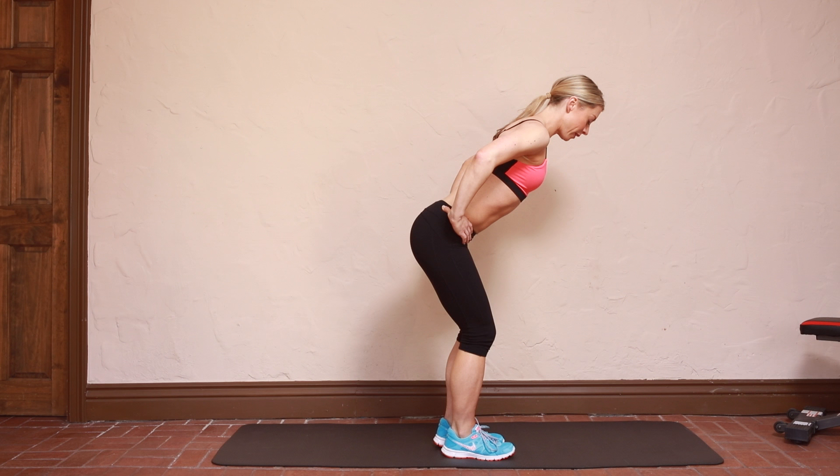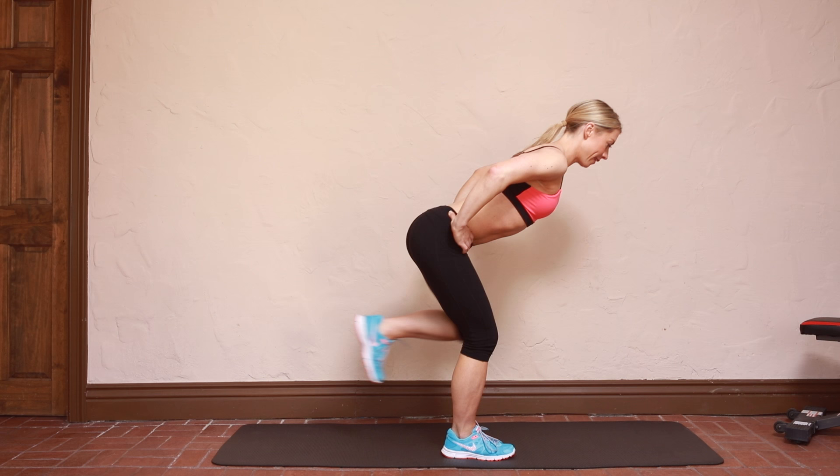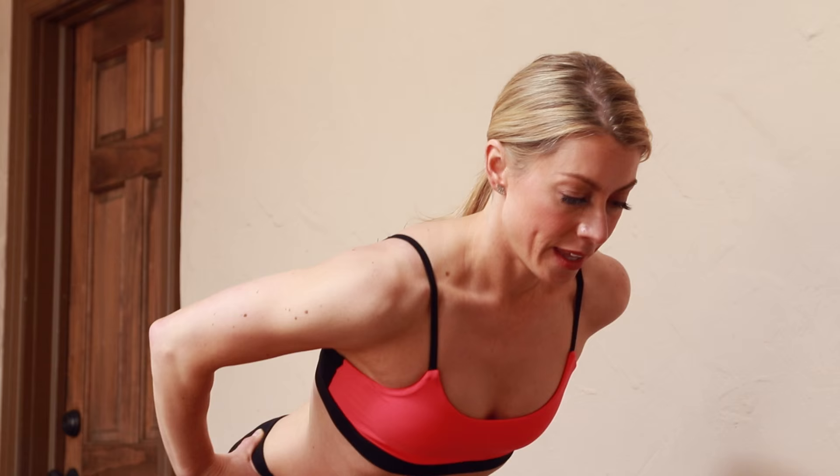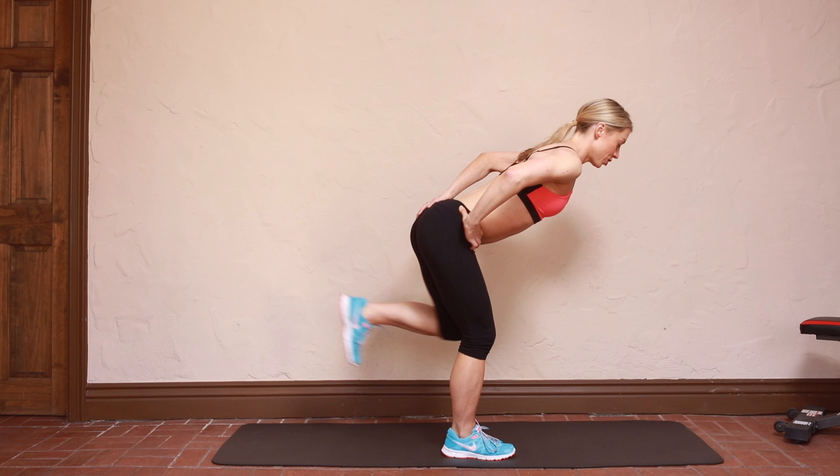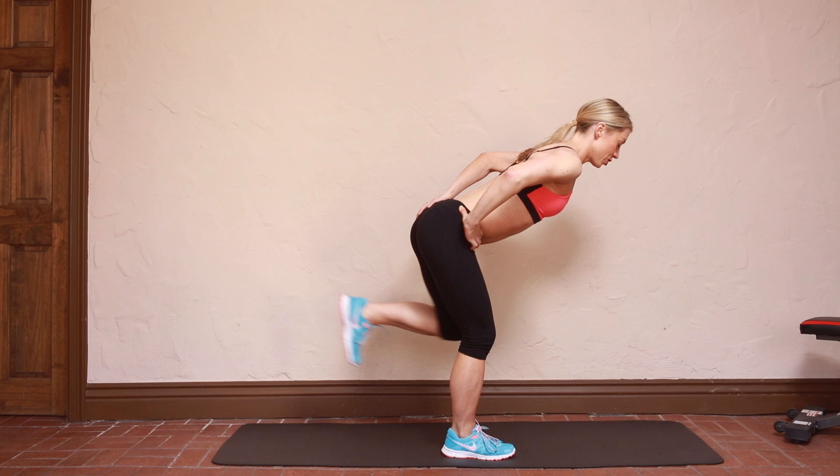Pick up the left foot, same thing — reposition, tilt forward at the hip, and kick it back. Remember, we're focusing on two things: engaging the deep abdominal muscles and the gluteals, so just squeeze that left glute and breathe.